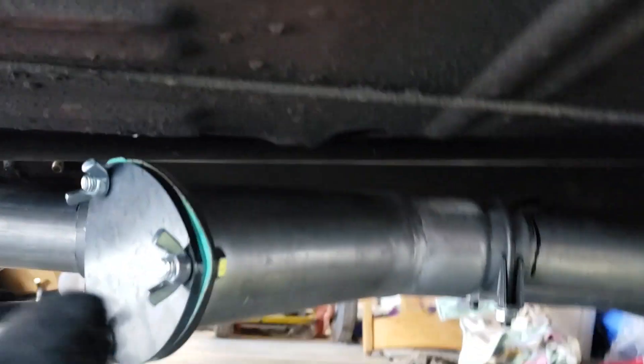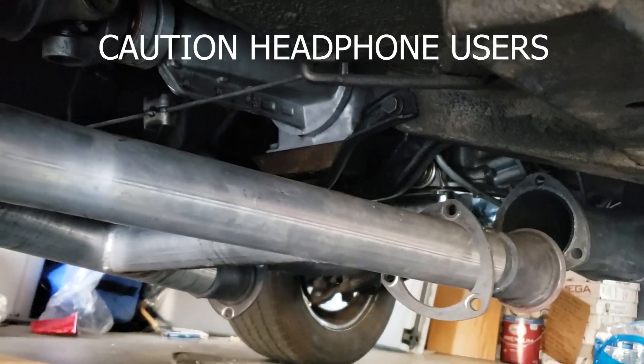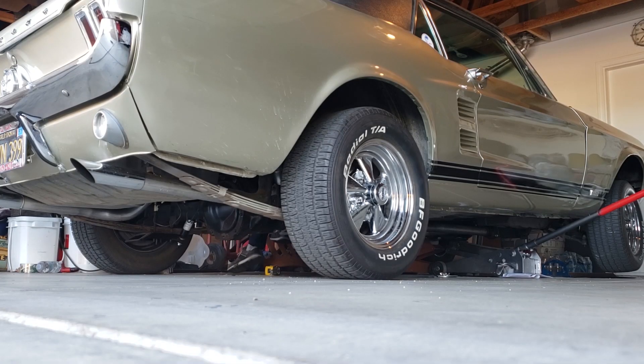The clamps are all tightened down and that finishes the installation — it's really quite simple and doesn't take much time at all. To open your cutouts, all you do is take out these wing nuts, pop off the cap, and you've got uncorked exhaust — no mufflers, coming straight from the headers.